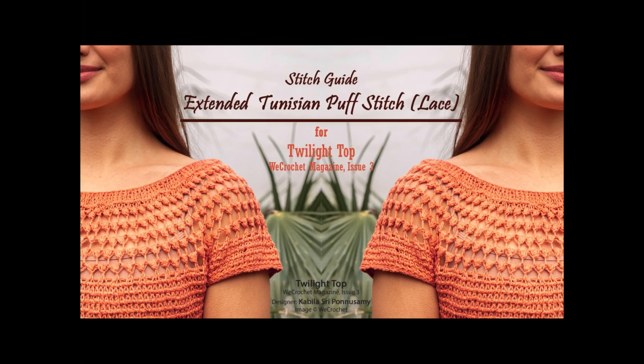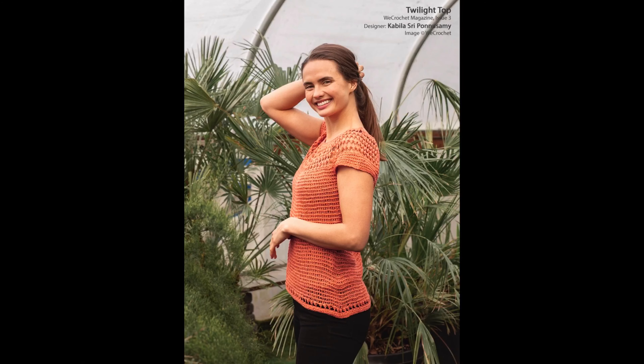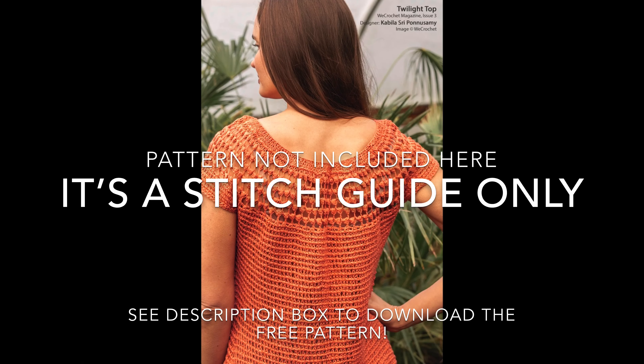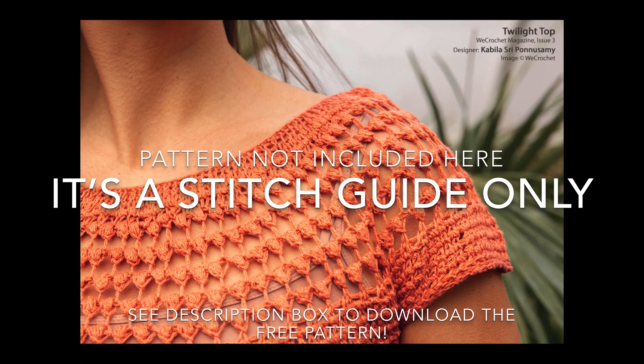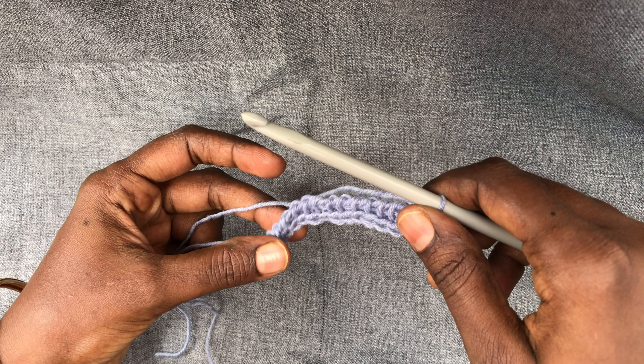Hi everyone, I'm Kabila. There are four stitches involved in the Twilight Top of WeCrochet Magazine Issue 3. In this video, I'm going to show how the Extended Tunisian Puff Stitch works.